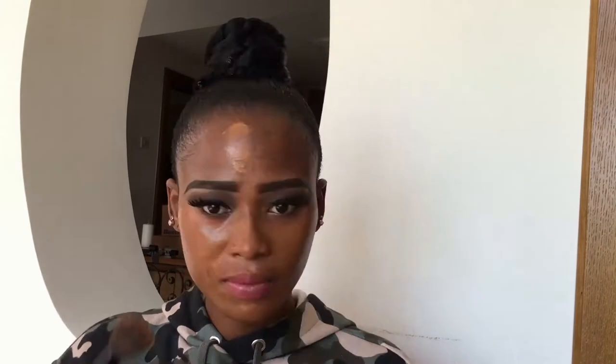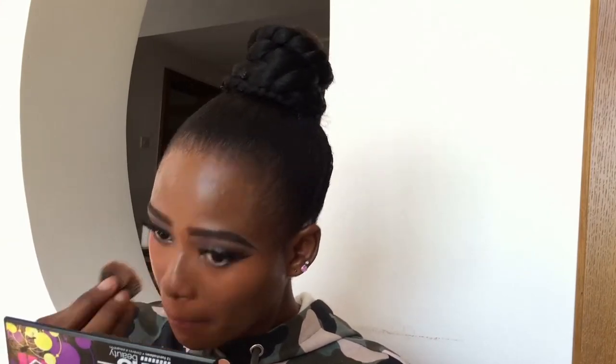Okay, so I'm going to go with my foundation. I'm just going to dab this out like this. Then I'm just going to go with my beauty blender to set this on my forehead. I'm going to blend out my beard area, and then I'm going to work myself out with my beauty blender.